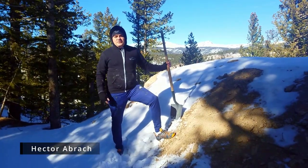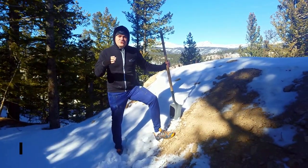Hey everyone! In this episode we're building foundation French drains. Let me show you how we do it.